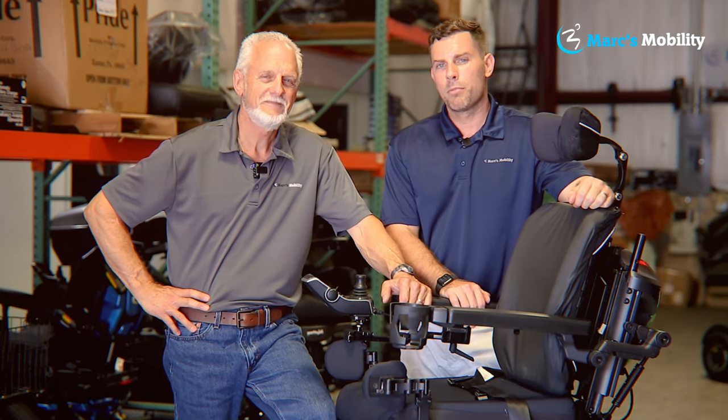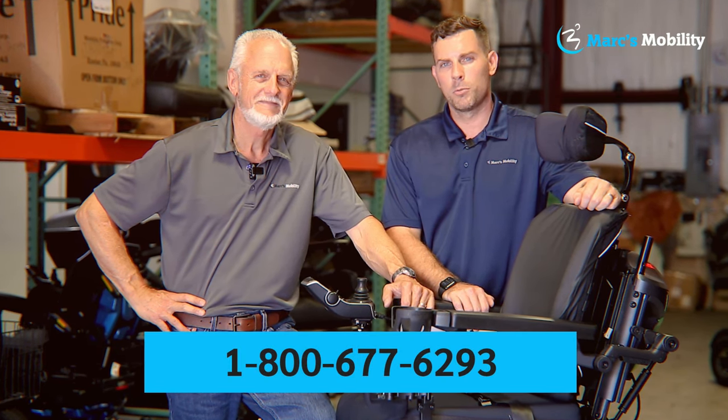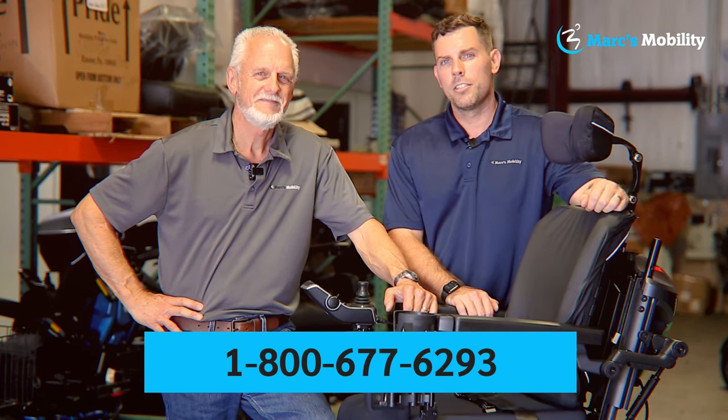If you have any questions or concerns, please call us at 800-677-6293. Thank you, have a wonderful day.